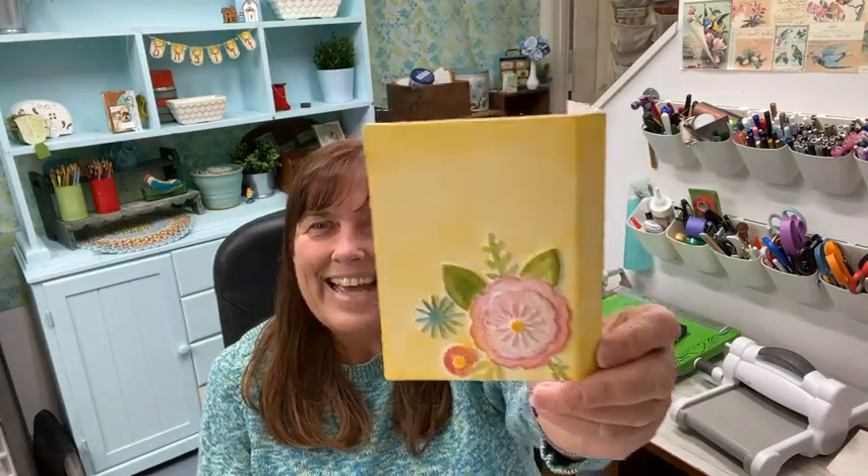Maybe this will get everybody inspired to do one because it really does not take very long. Even in the middle of all this stuff, I cranked out some of the stuff. Your folio arrived today — yay! It's going to go pretty quickly, I think.